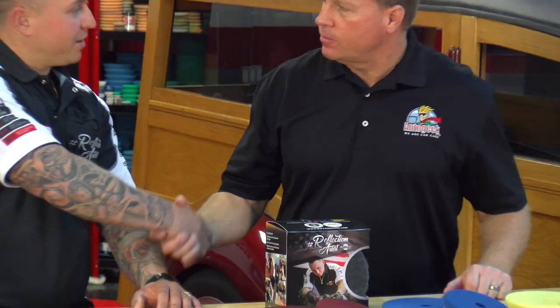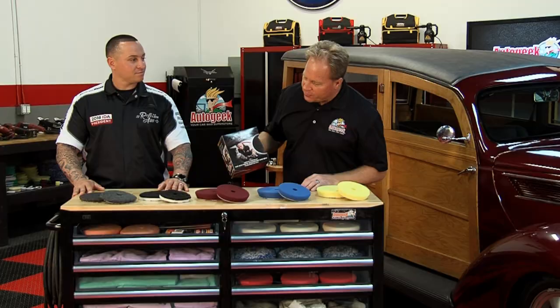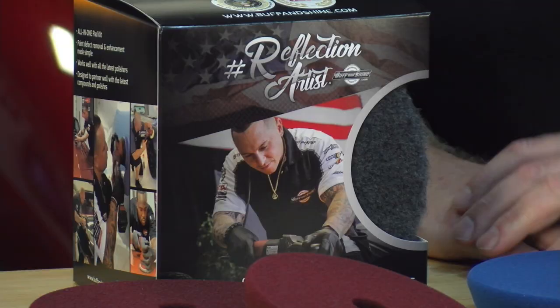Mike Phillips, AutoGeek.com. And I have with me today Justin Lobato. He is the global consultant for Buff'n Shine Pads, and not only is he the global consultant, he's the guy on the face of this box set of pads. How did you get that done?